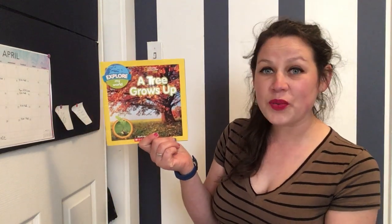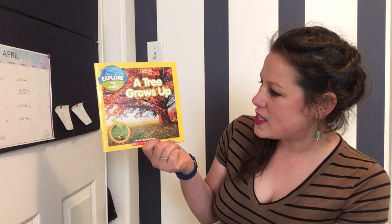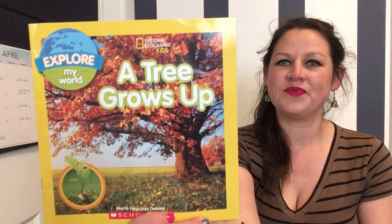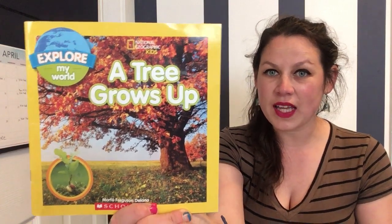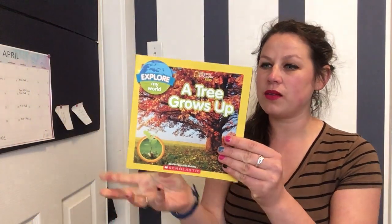How does a tree even start? What does a tree look like before it becomes the big trees we're used to seeing on our schoolyard? This book is called A Tree Grows Up, written by Marfay Ferguson Delano, published by National Geographic for Kids. I'll put a link to where you can purchase this book if you'd like a copy for yourself.